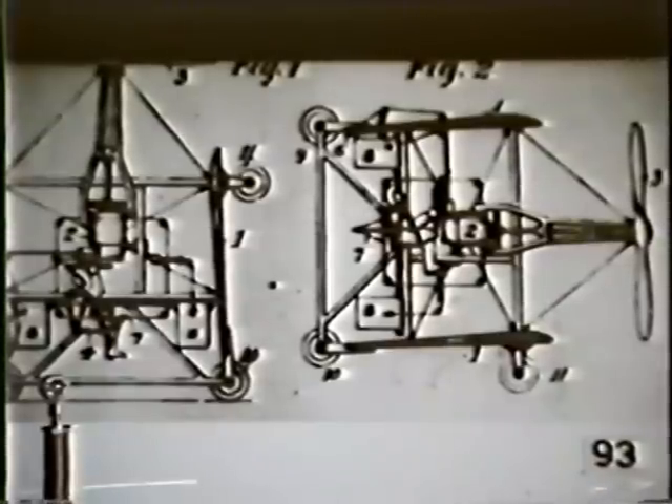Basically this aircraft would start vertically, and then in operation it would change its direction and continue horizontally, so it would make something like a square path. The present-day Air Force Pogo aircraft is actually doing exactly that.